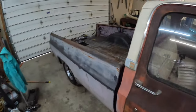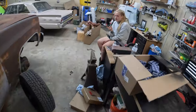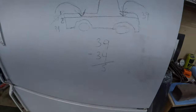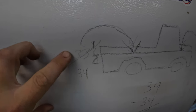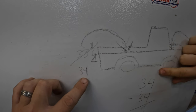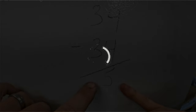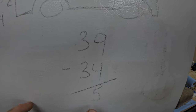Someone very astutely last week noticed the bed was still full of junk and questioned how much that might be lowering the back end. We took some measurements and did some calculations. Previously the back end was at 33.5 inches on the body line; we removed all the junk and it actually raised it a half inch to 34 inches. The front body line is at 39 inches, so we've got to lower the front five inches.